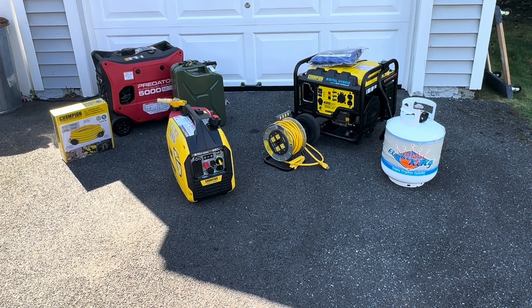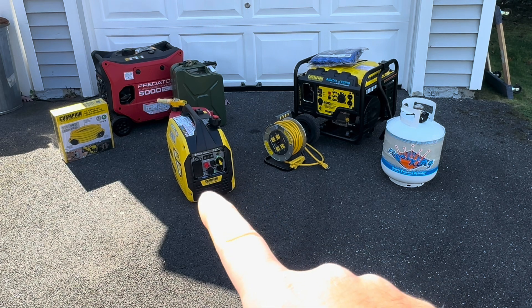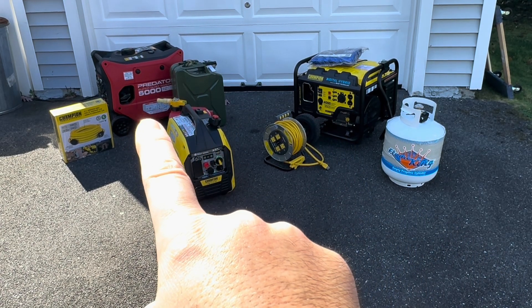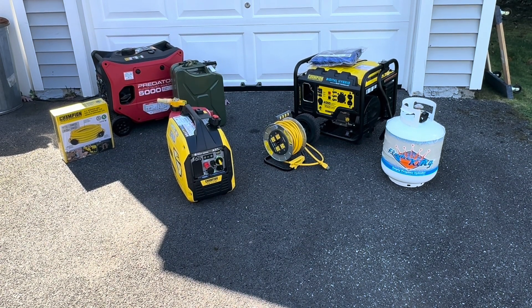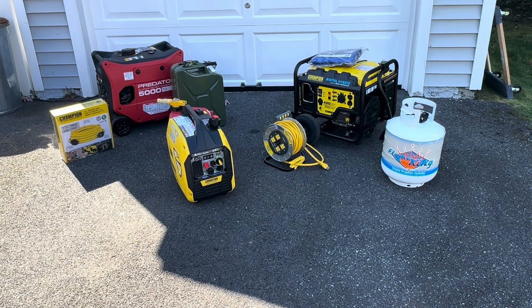If you had a large unit burning four gallons an hour or two gallons an hour, you may not want that. This little Champion, on a propane tank, can run 34 hours — it's dual fuel, so you can run gasoline or propane. This Predator unit, which I did a whole review on, is also dual fuel and I got 12 hours on a bottle of propane — it's a much bigger generator, double the power of the small one. On gasoline you can get about 18 hours. Let's go take a look at that one as well.